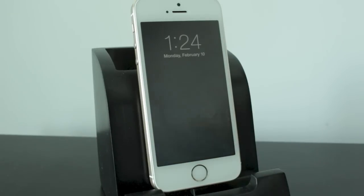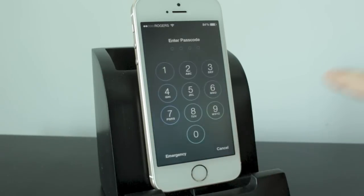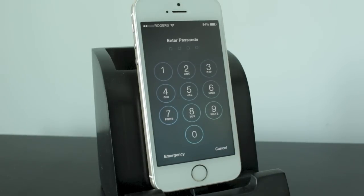Hey everyone, this is DHTV, and today I'm going to show you how to get a more secure and more advanced password for your iPhone, iPad, or iPod Touch.